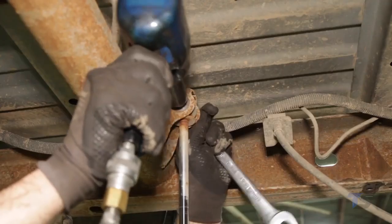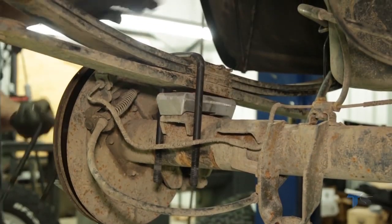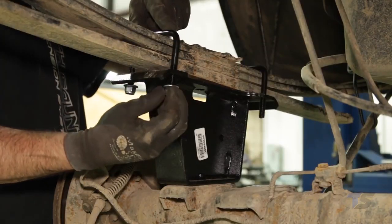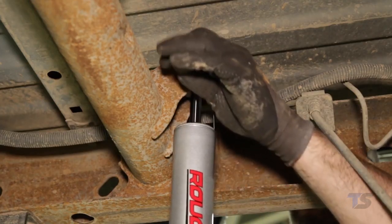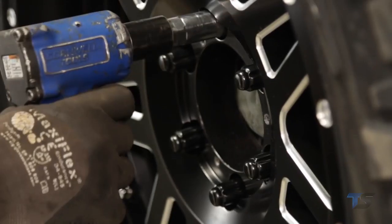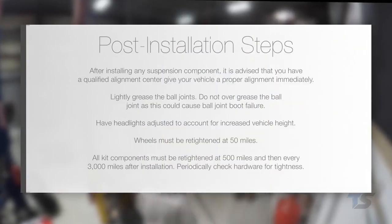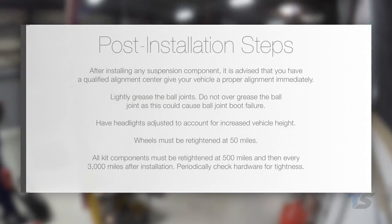Remove the factory rear shocks using a 21mm wrench and discard. Remove the factory U-bolts. Install the block on the axle ensuring the block and axle pin align. Install the supplied 7/16-inch U-bolts, washers, and nuts on the leaf springs, securing the block to the springs. Install the supplied rear shocks with factory bolts and nuts using a 21mm wrench. Install the wheels and tires, tightening the lug nuts to 85 foot-pounds. Lower the vehicle to the ground and tighten the control arm and shock absorber hardware. After installing any suspension component, it is advised that you have a qualified alignment center give your vehicle a proper alignment immediately.